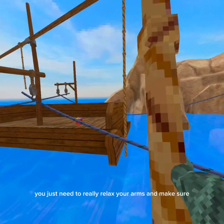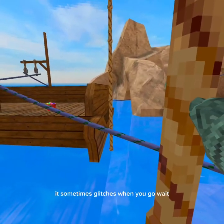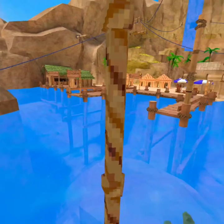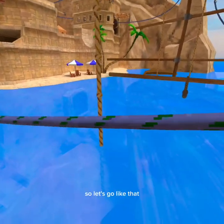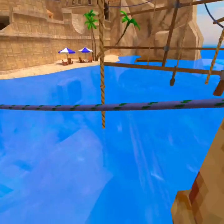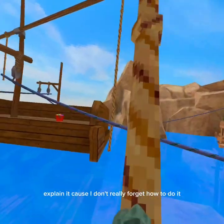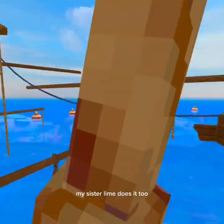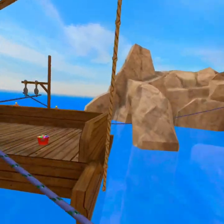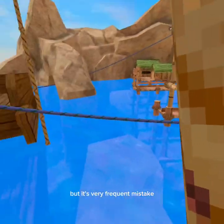Basically you just need to really relax your arms. Sometimes it glitches when you go — you go like that but you don't let go. It's a very frequent mistake. Lime does it too. I can't really explain it right now because I forget exactly how to recreate it.